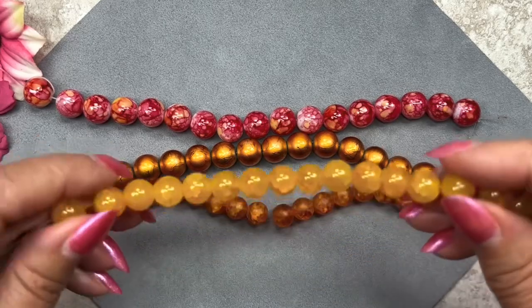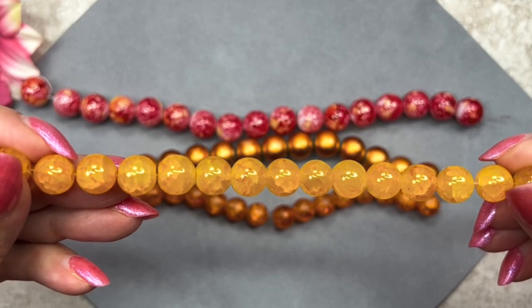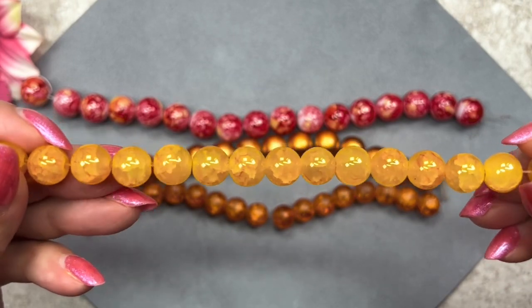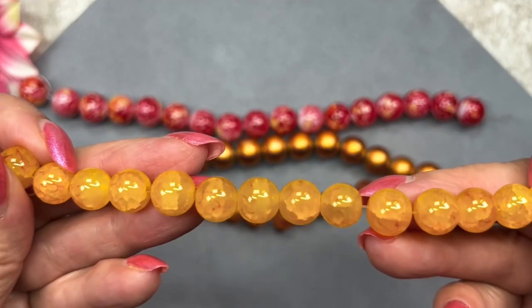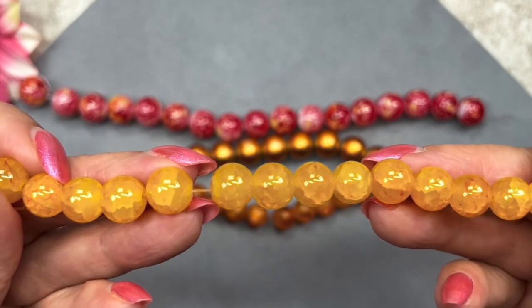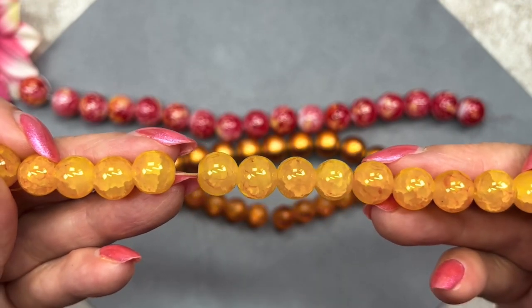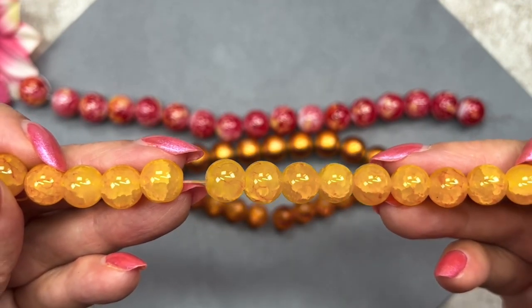These look like crackle beads but they're not — these are called gemstone style glass beads and the color is deep yellow. If you look closely they do have a crackle-like effect even though they're not crackle beads. We've had these before in previous boxes in different sizes and different colors, and this is another six inch strand. Really nice — I'm really loving these colors.